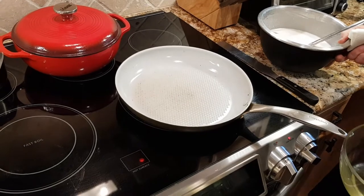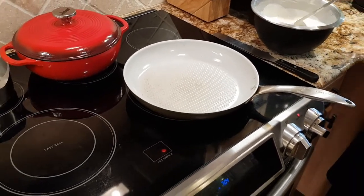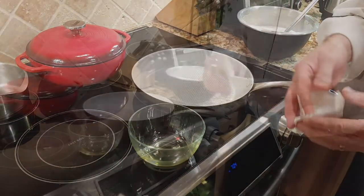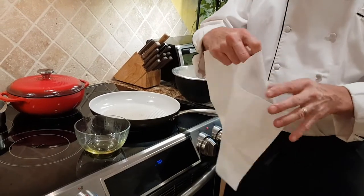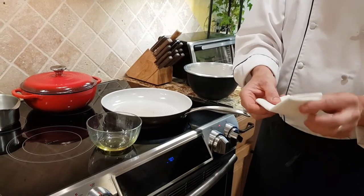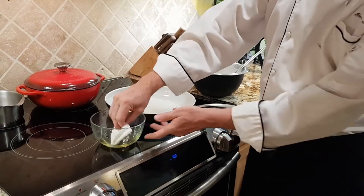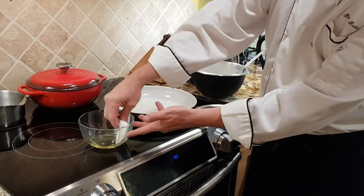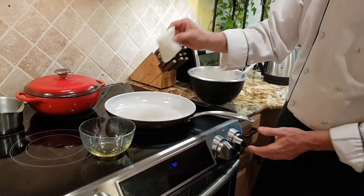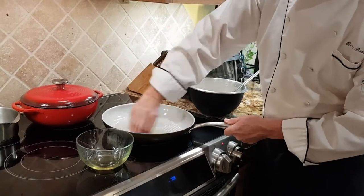With our crepe mixture, we did not add any melted butter. Some people do, and it helps it not stick to the pan. Instead, we're using vegetable oil. A good trick is to take some paper towel — three sheets folded together into a book, big enough to manage — and dip it in some oil, just vegetable oil or the avocado oil that we're using. Between every crepe, you just want to wipe the pan surface to put a really thin layer of oil on.